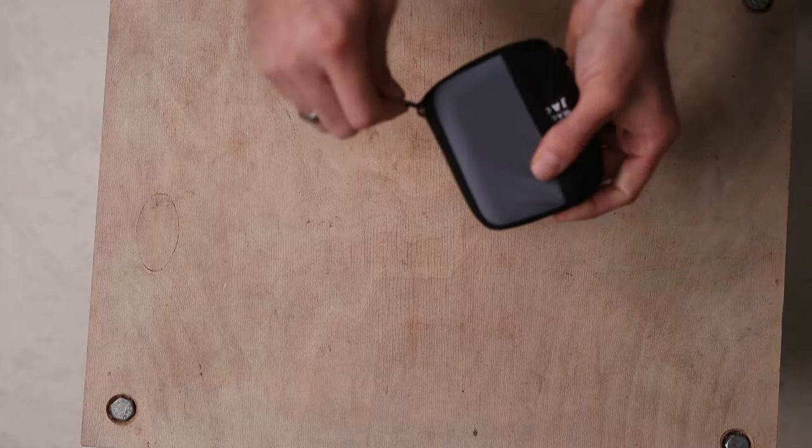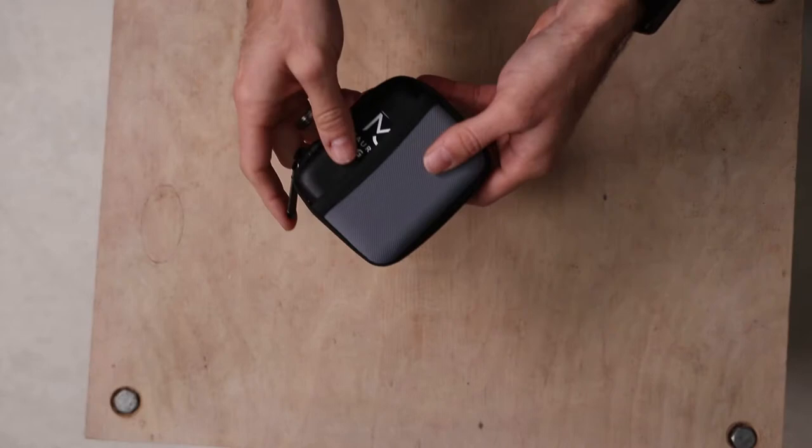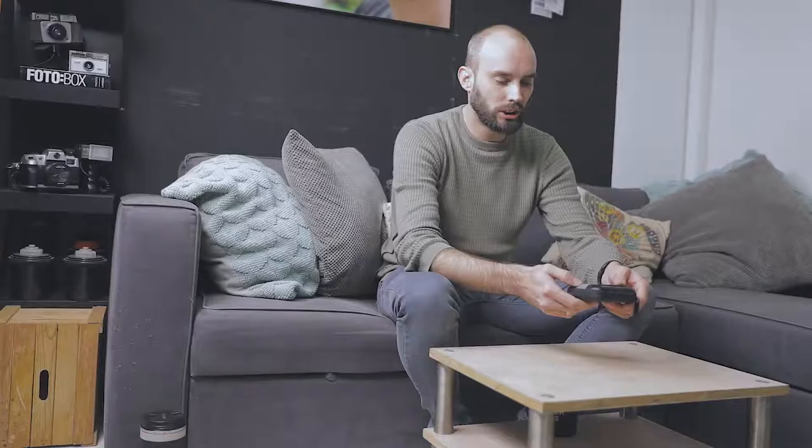I stickered this thing so I know it's mine, and it comes in a nice package so there's no way I can lose it.